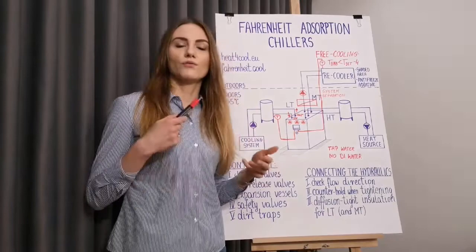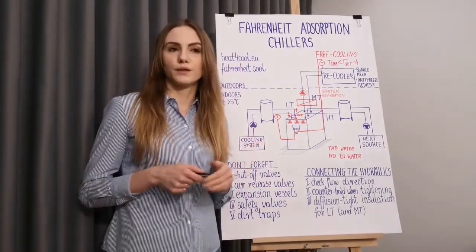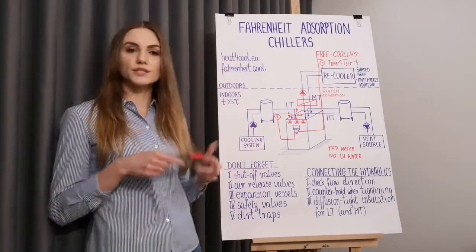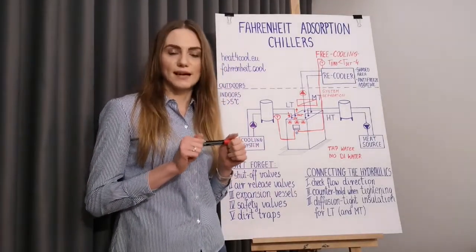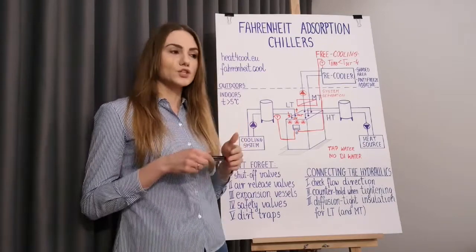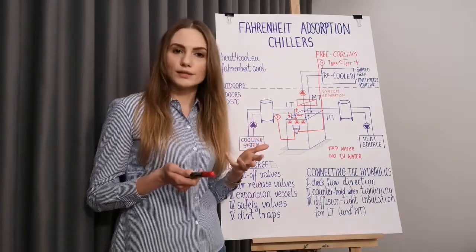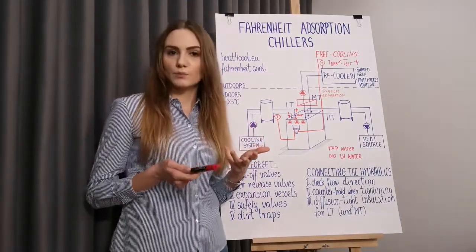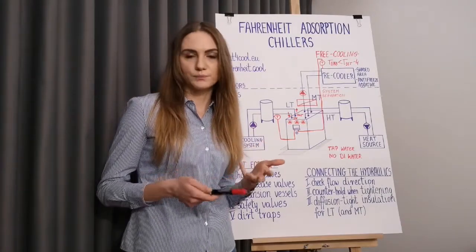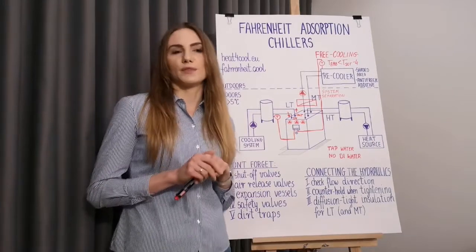As mentioned, for the proper operation of the adsorption chiller you will need a recooler. Fahrenheit provides dry coolers and dry coolers with spraying system, which are specifically designed to fit with each of our standard machines. However, if you'd like to use a different type of recooler — for example a cooling tower — we can also help you select an appropriate model. Regarding the installation of the recoolers, I also have some tips for you.